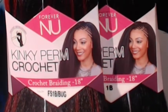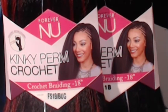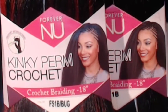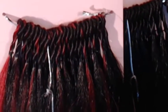To create my custom U-part DIY crochet wig, today I am using hair from Bobby Boss. It's their fabric Forever New kinky perm crochet 18 inches. I have it in colors 1B and FS 1B burgundy. This high heat resistant hair comes with 26 pre-loop strands per pack. I really like the design of their loop — it was easy to install and the elastic bands are nice and sturdy, creating a nice, firm, secure knot.